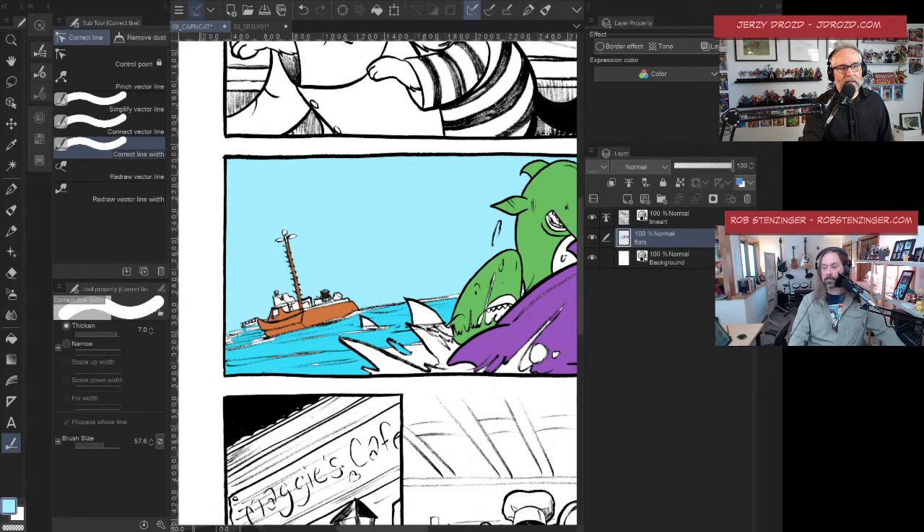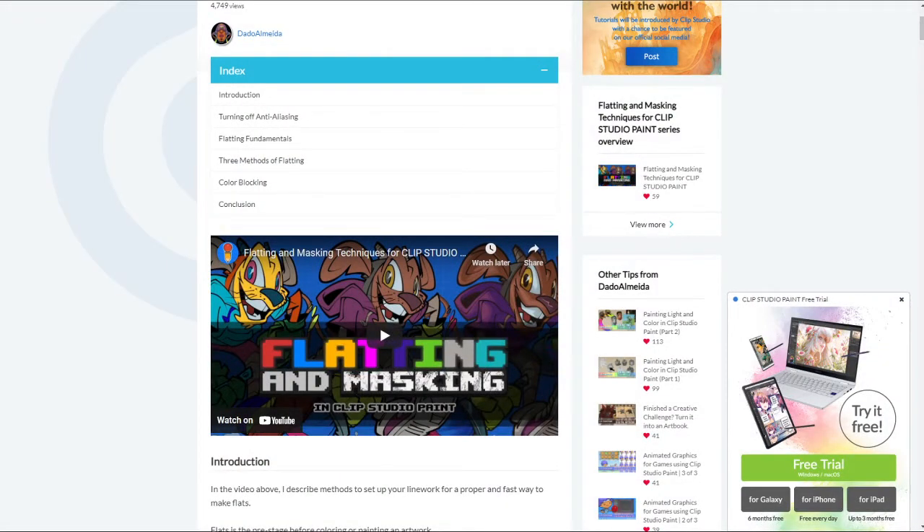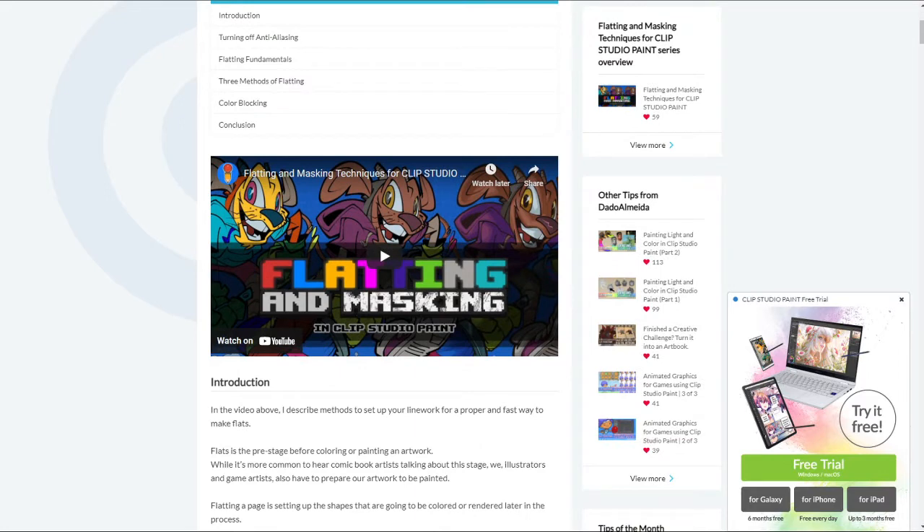If anyone wants to dig into this even further, there's a leaner who goes by the handle of Dotto — Leaner Dotto — who has a great resource on tips.clipstudio.com. We'll link to this in the show notes. It walks very carefully through this whole idea of flatting and masking in a much more detailed way, and explains more of the actual nitty gritty. Trapping is when you have the colors actually overlapped by the line just right, and there's a reason for that. If you want to dig more into it, it's a great tutorial that really helps flesh out a full understanding of how flats work.